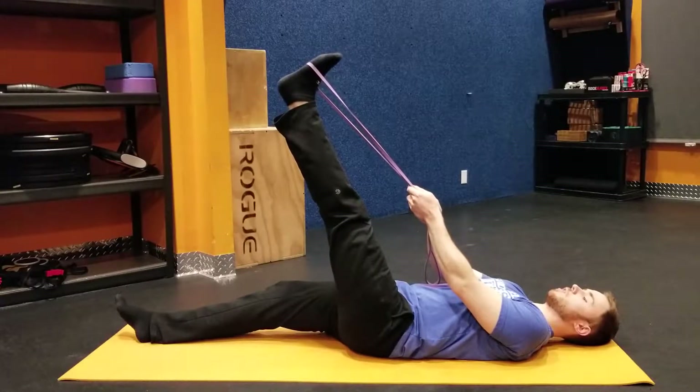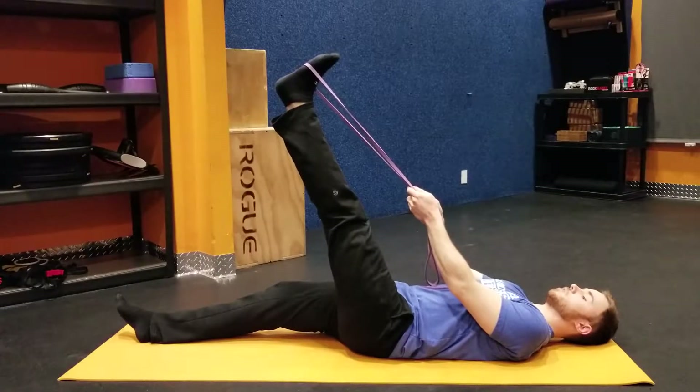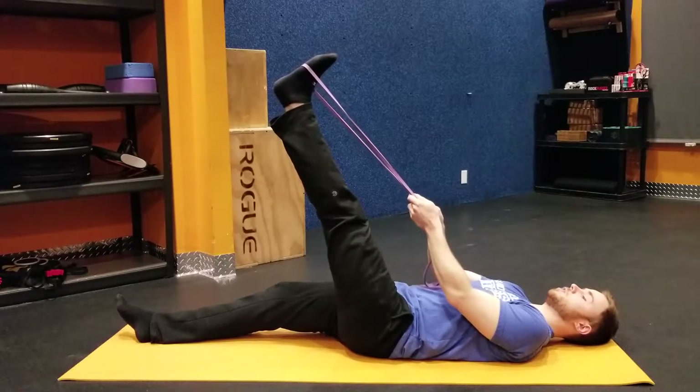You're going to hold this about 10 to 15 seconds per side, and this is really going to help just loosen up your hamstrings so you don't have any leg cramping during your workout.